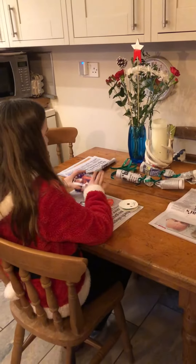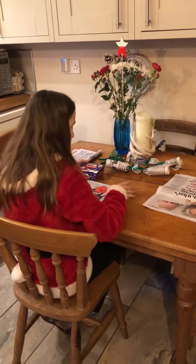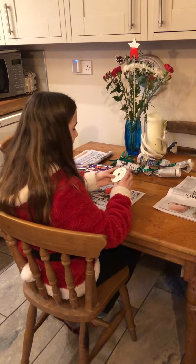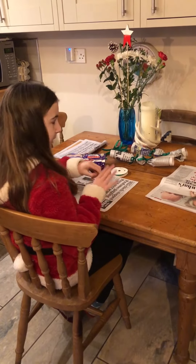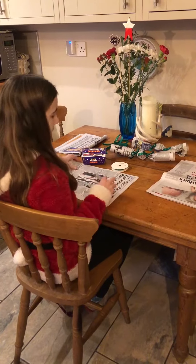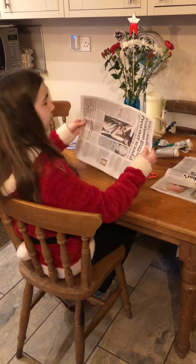Okay, so to start with we need some Christmas pudding or any sweets you would like, then some ribbon — I chose green with sparkles on — some scissors to cut the ribbon and the newspaper, and then some newspaper.